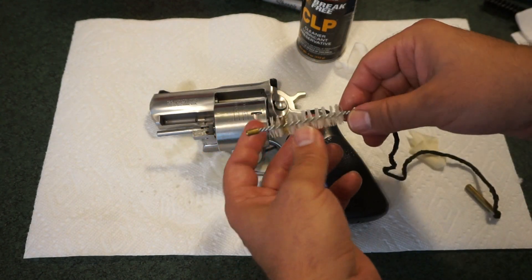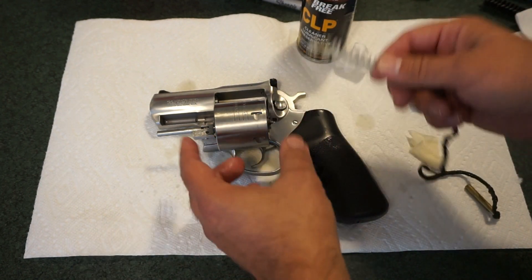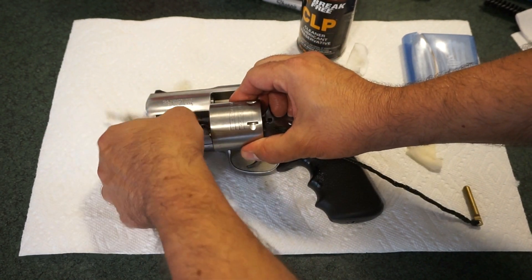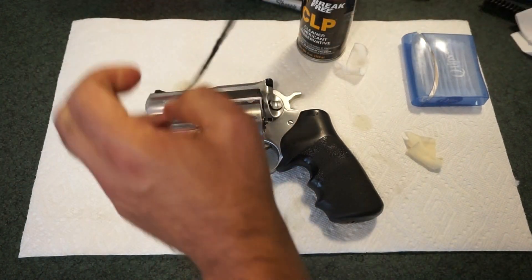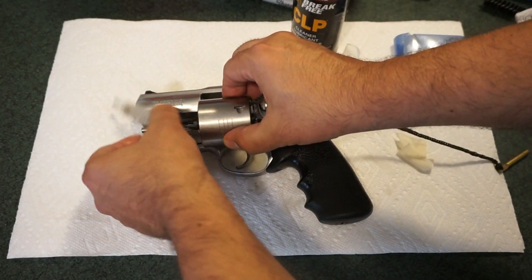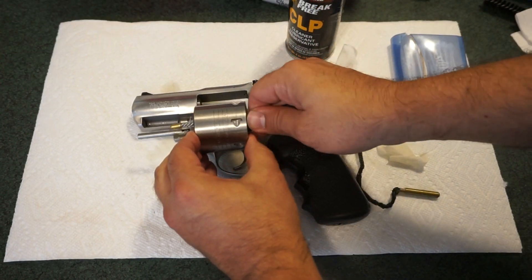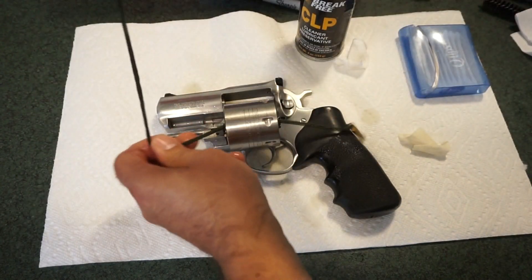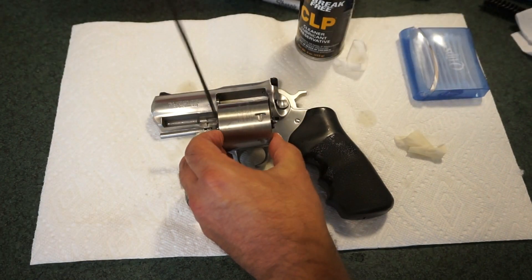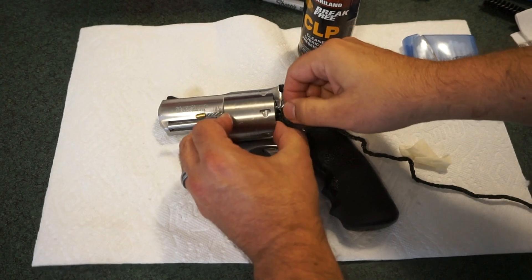If you have a bore snake or a cleaning rod with a 45-caliber bristle brush, the procedure is the same. I'm going to push this little poly brush through each of the chambers. A copper bristle brush would work better — a more traditional metal brush — but unfortunately I don't have one in 45 caliber. I'll run through once on camera and repeat it a second time off camera to save you time.